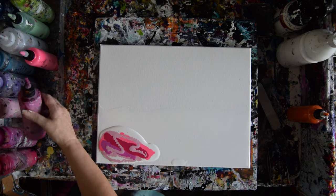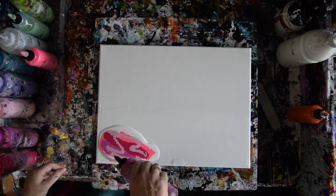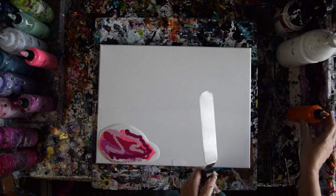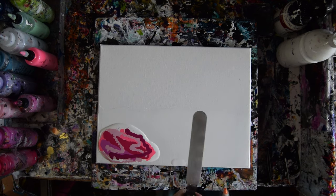I almost forgot the Cupid's Crush. The colors will be listed in the description under the video. So it's obviously a mostly red sky, except for the orange. I kind of should have maybe mixed them up.